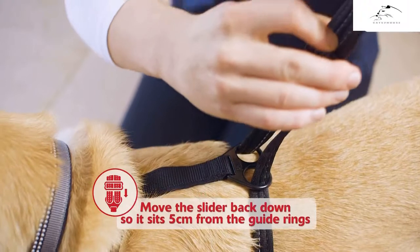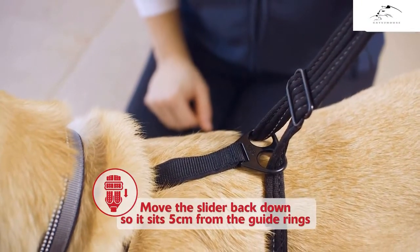Move the leg strap slider back down so it sits 5cm above the guide rings.